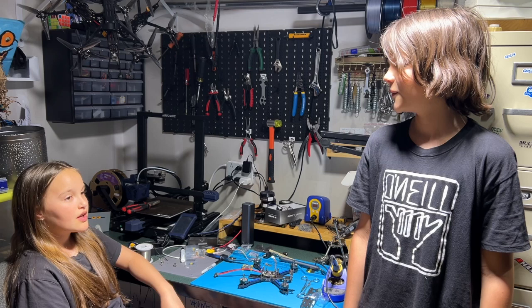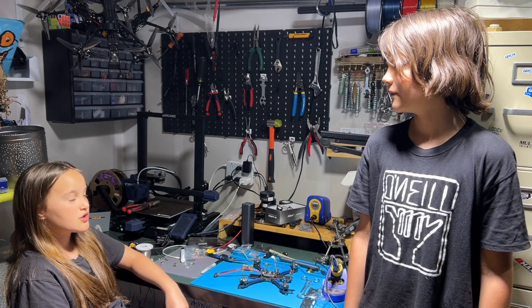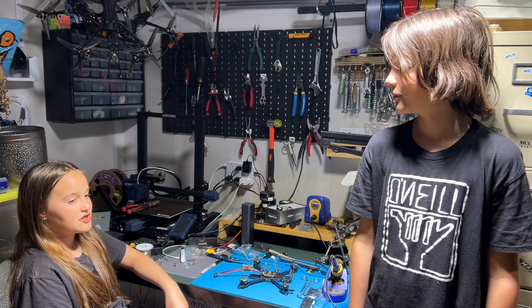So, what got you into this hobby? I learned that Ukraine needed drones, and I noticed that my dad was making FPV drones for Ukraine. I got really interested, and I started to help him.